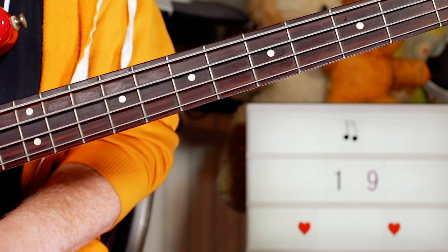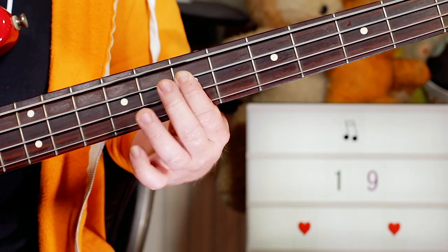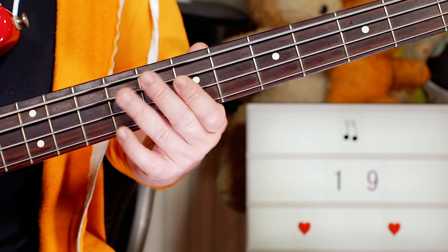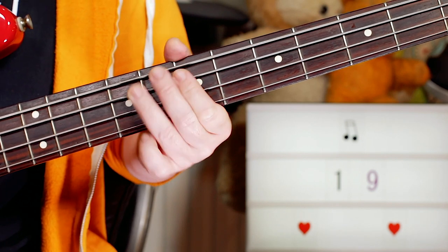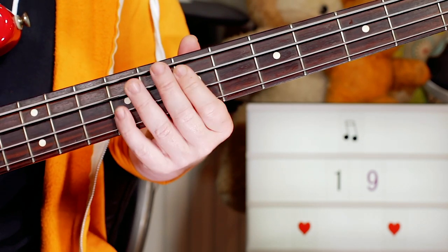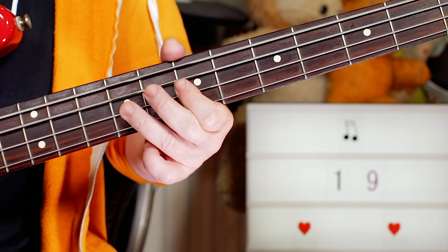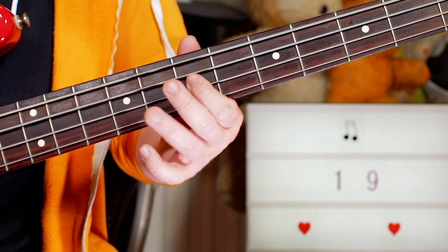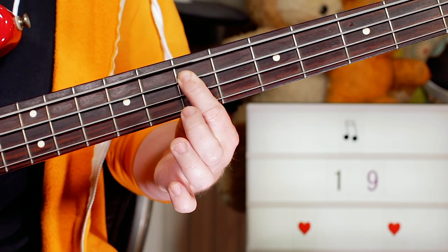It breaks down into two main riffs. The first one is around the E minor pentatonic. I play E twice on the seventh fret on the A string, then A and B, back to E - so seven, seven, then on the D string seven, nine, and back to seven on the A string.